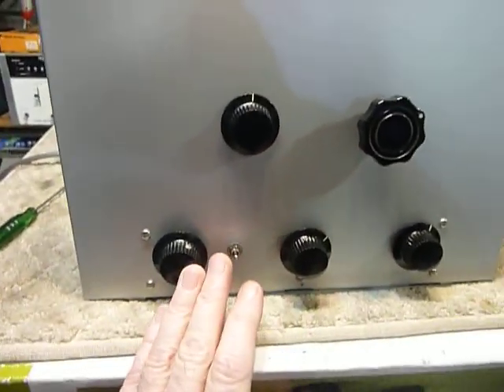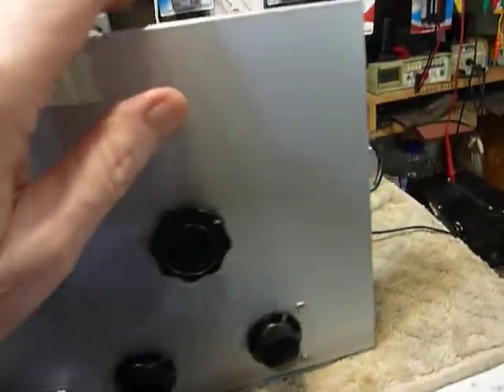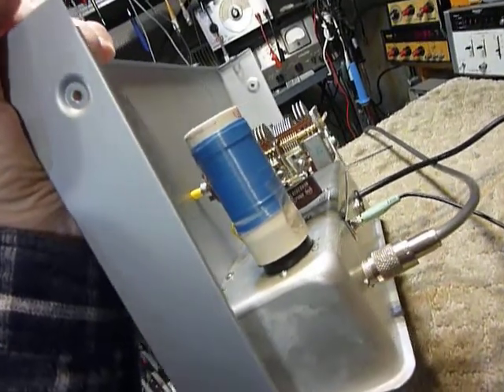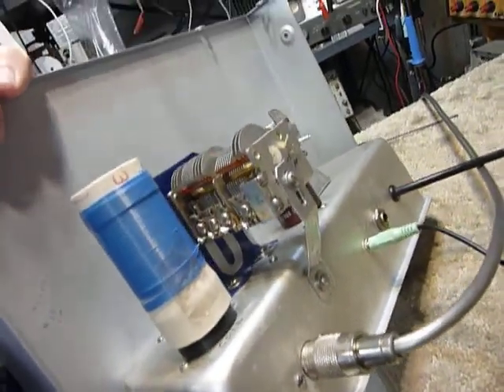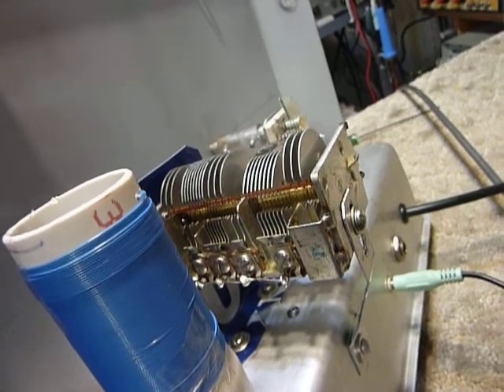I made one coil and that's it right there. I did it with very fine blue wire wrap wire — I did that to get a little spacing.